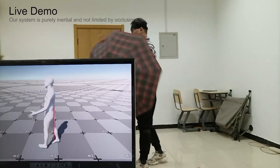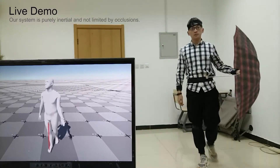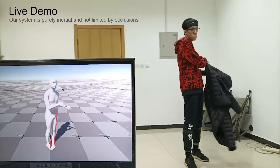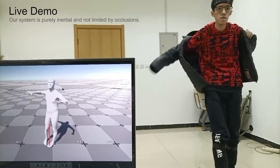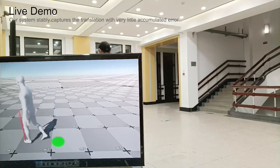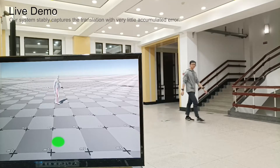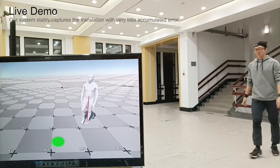Different from vision-based methods, ours is not limited by occlusions. In this demo, the subject successfully returns to the starting position in a round walking. It demonstrates that our system stably captures the global translation with very little accumulated error.